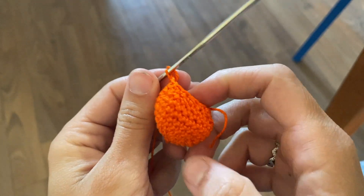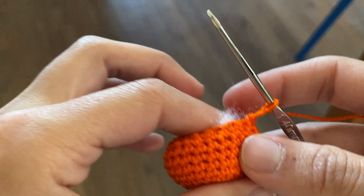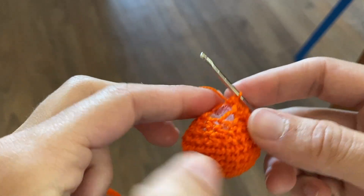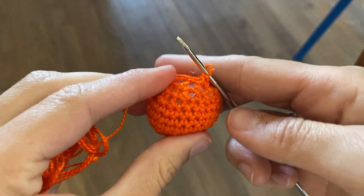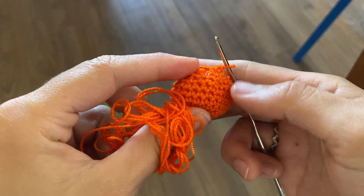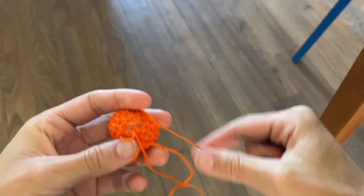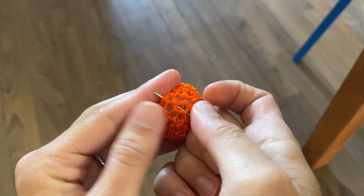Now grab either some yarn ends or some stuffing and we are going to stuff this. Then single crochet two together all the way around until you have six stitches left, leaving kind of an opening at the top. You can add a couple more decreases to really close the gap. Then tie off this yarn, leaving a very, very long end — about this much — because we're going to use it not only to sew but also to shape the pumpkin.